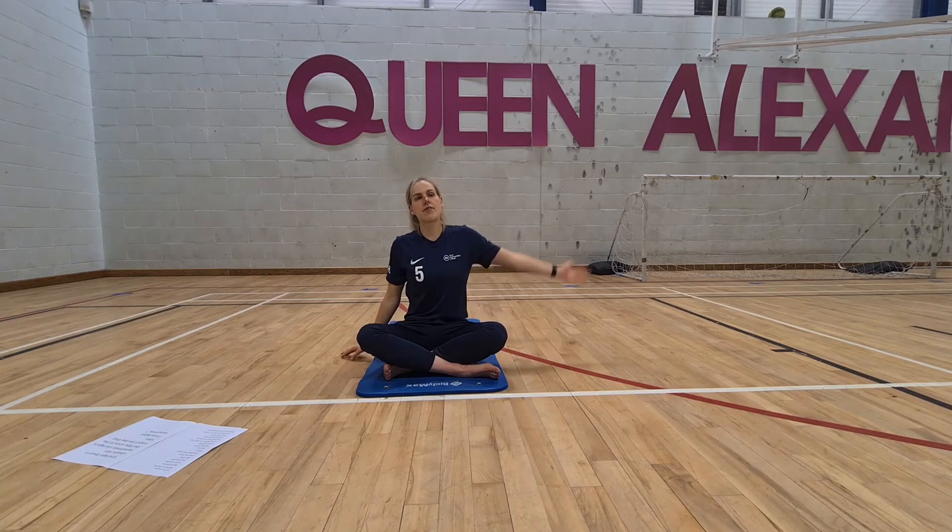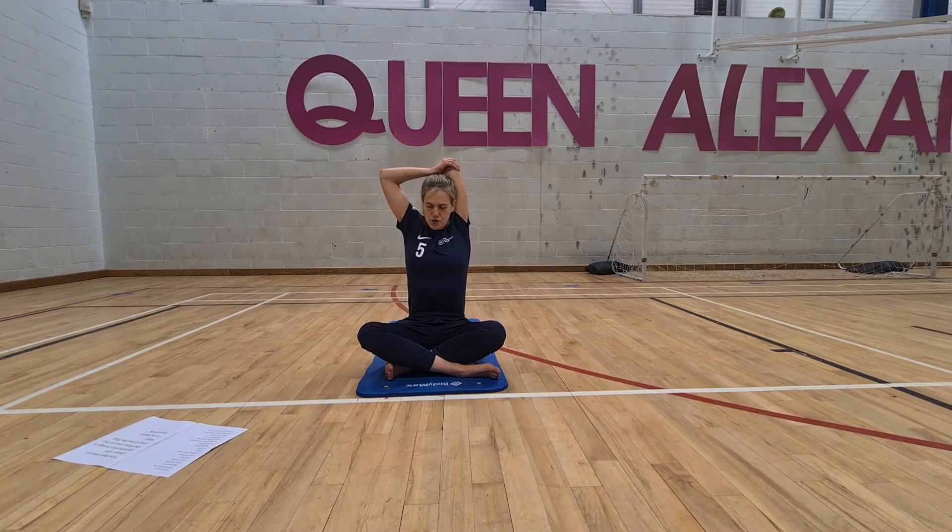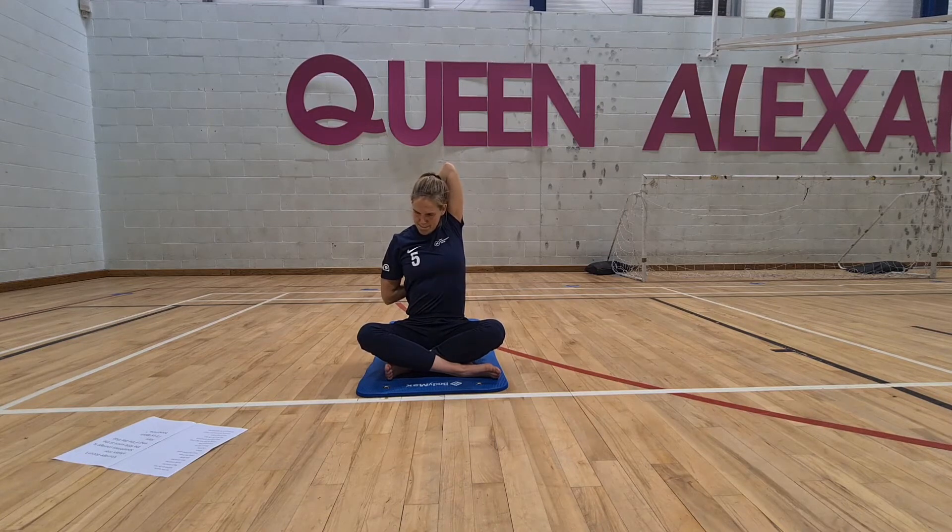We're going exactly the same on the left arm — big reach up, hand behind the head, and use the right arm to stretch in there. Pressing the head into the back of the arm. You might find that one's a bit tighter than the other. You should feel this stretch all down the side and into the tricep. Try to keep your spine nice and long — don't collapse — press the head into the hands.